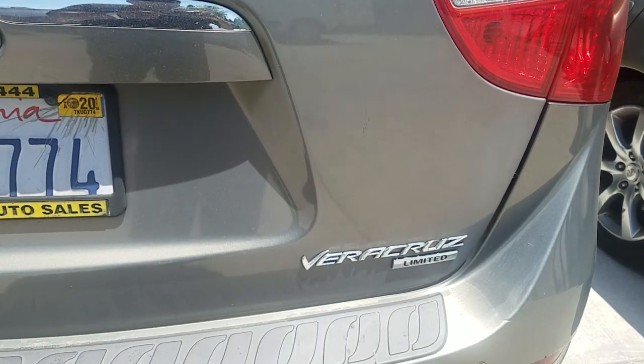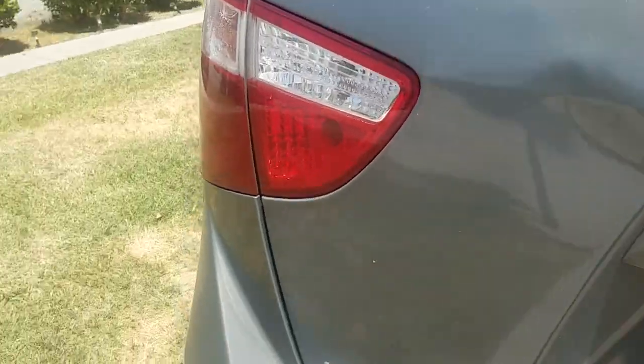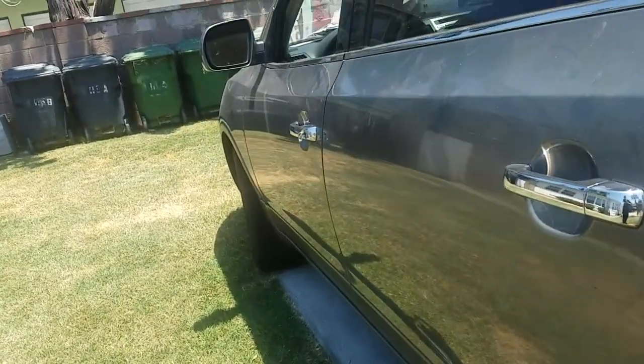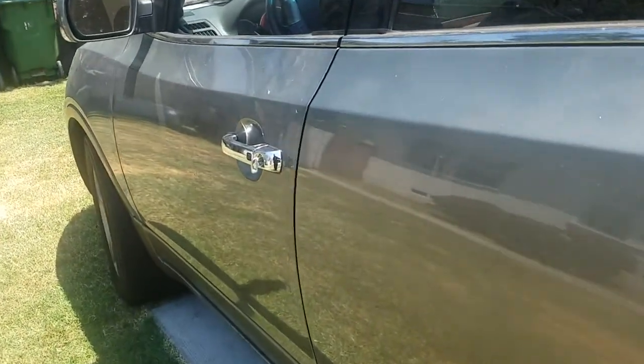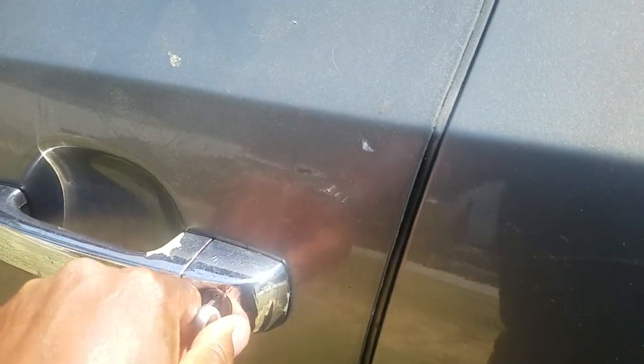Here's the 2008 Veracruz. Here's the emergency key in the door cylinder, proving that it works.